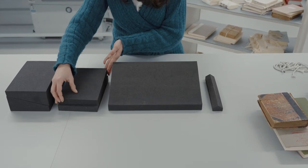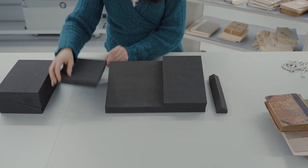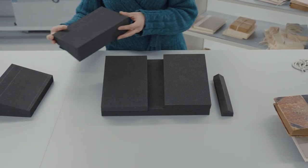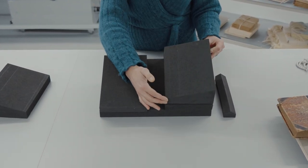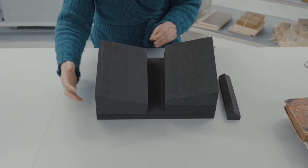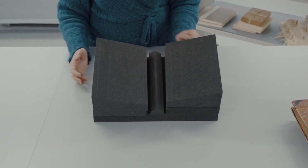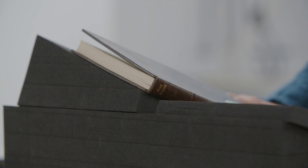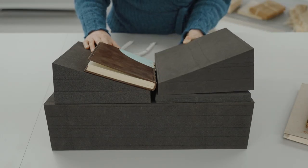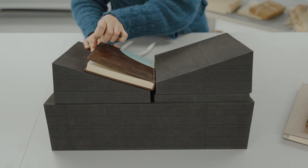One of the best ways to provide support for books during use is by using a Clarkson book support system. The individual pieces can be used in various combinations to build a support for all types of bindings. It is useful to have such a flexible system to accommodate different book structures and conditions. Use the book supports in a way that suits the book and not the other way around, adjusting the different components or adding more as needed.